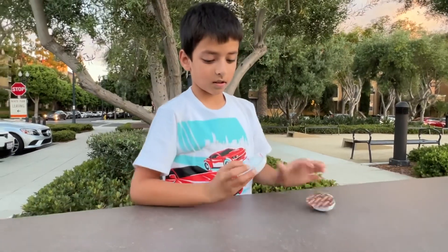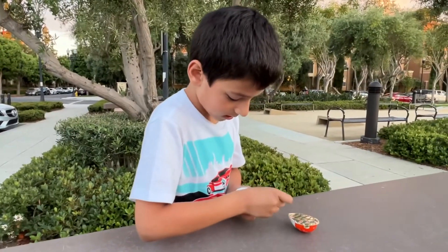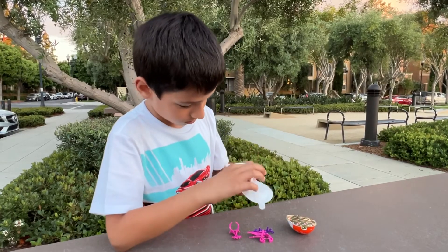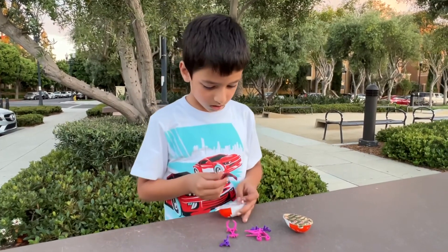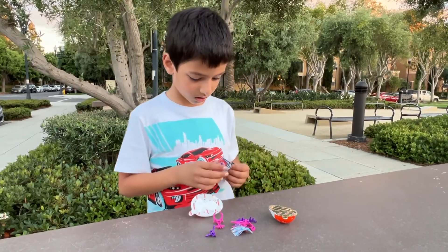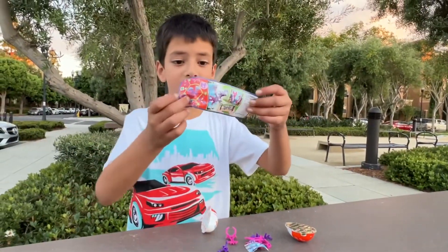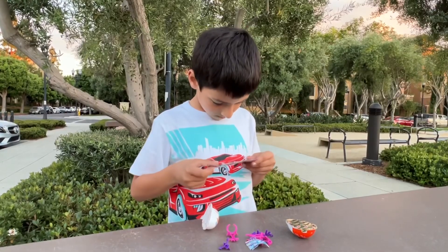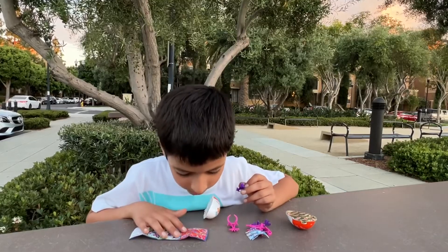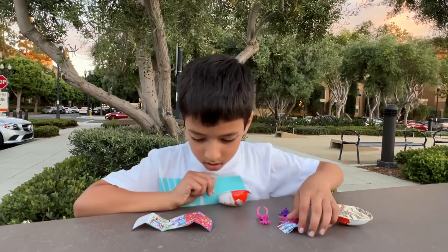Let's see what's inside. Wow, what is this? It's purple, pink, and you have all these colors. What the heck is this? It's a small map. So this looks really complicated. What the heck? Okay.